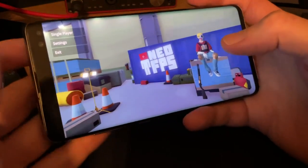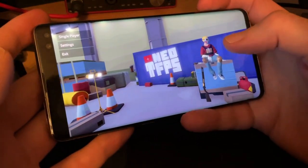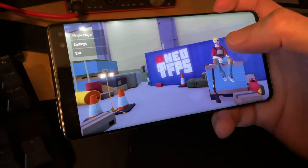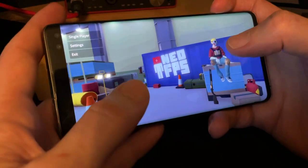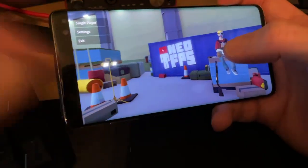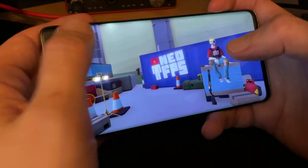Aloha everyone, Merry Christmas, Happy New Year, all of that jazz. I just wanted to put together a quick video to showcase or kind of preview one of the features that I'm working on at the moment, which is the new Android touchscreen controls — well Android, iOS, any kind of mobile type platform.